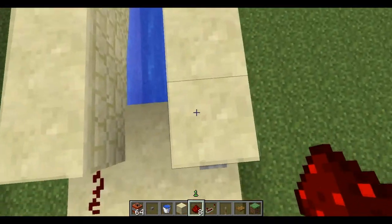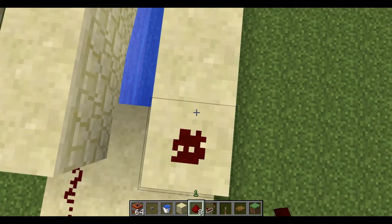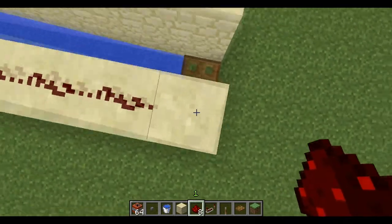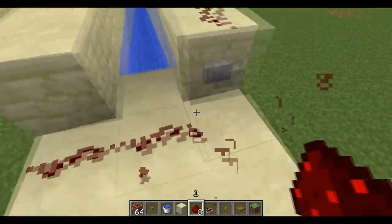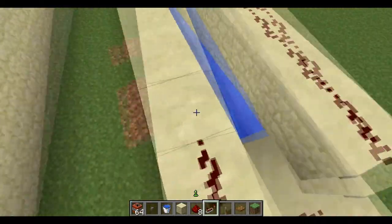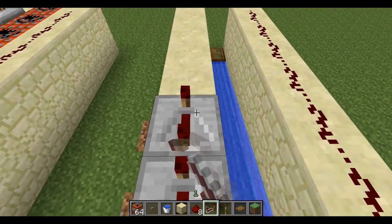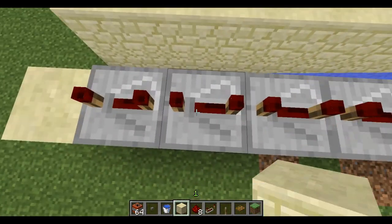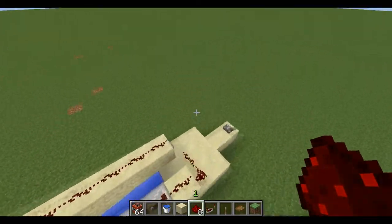Now it's time for the redstone. First we put it like this. Now we need to twist this — make sure not to put redstone here or your TNT will explode. Then put it like this. Now we need to start placing repeaters: two, three, four, five, six, seven, eight. Eight repeaters are very recommended to make sure the TNT will be shot very far.